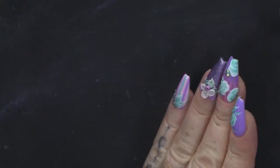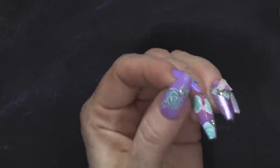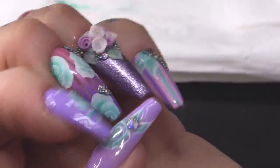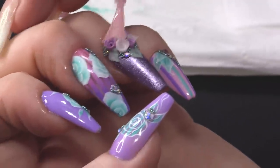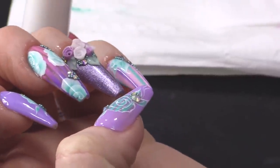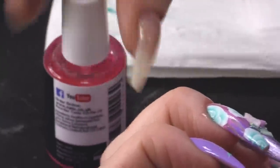We're gonna continue by adding a little bit more one-stroke and a bit of bling, because it wouldn't be a Kirsty Meakin nail if it didn't have a bit of sparkle. We've added a little bit of bling and some of the microbeads as well, which I think tie in really nice. I'm gonna put some Pink Pineapple Cuticle Oil on. Is that a helicopter outside I hear? Is that your lift home? It's not — it's Damien just mowing the lawn.